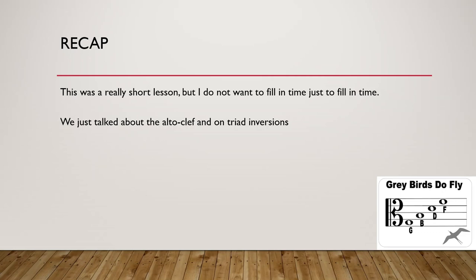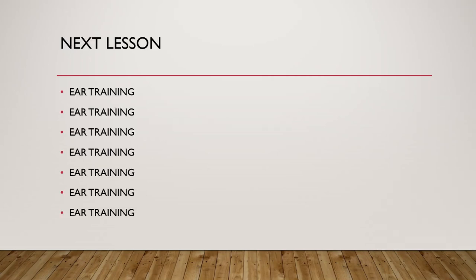Next lesson will be all about ear training, because ear training is incredibly important, especially when we are going to compose at the end of the course. I will invite you to the next lesson, which will be a bit of a longer lesson, on how to compose classical music for dummies.